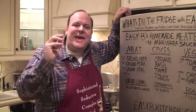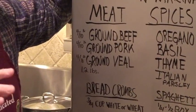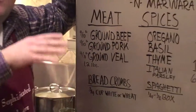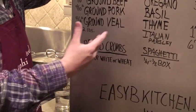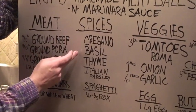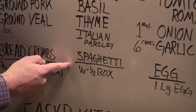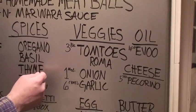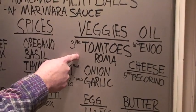I'm going to break this dish down piece by piece. Meat: ground beef, ground pork, ground veal, all in equal proportions. Tonight we've got about 1.2 pounds of meat — this is going to yield enough meatballs, spaghetti, and marinara sauce for about four people. Breadcrumbs: three-quarters cup. You can use white or wheat bread. Our spices: traditional classic spices — oregano, basil, thyme, Italian parsley. Our spaghetti: healthy wheat spaghetti, about a quarter to a third of the box. Our veggies: three pounds of Roma tomatoes, and I'm going to show you how to blanch fresh tomatoes to make your homemade marinara sauce.